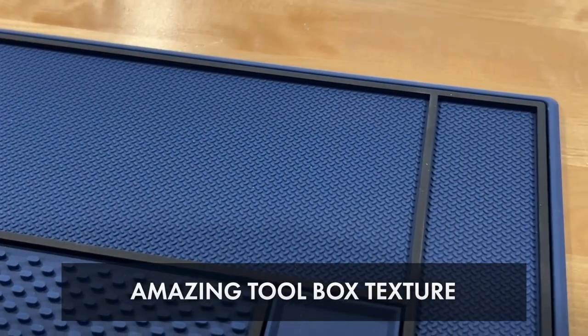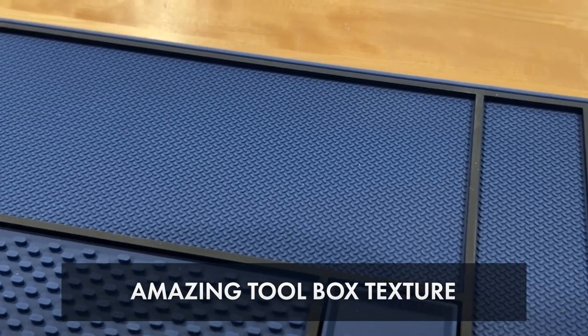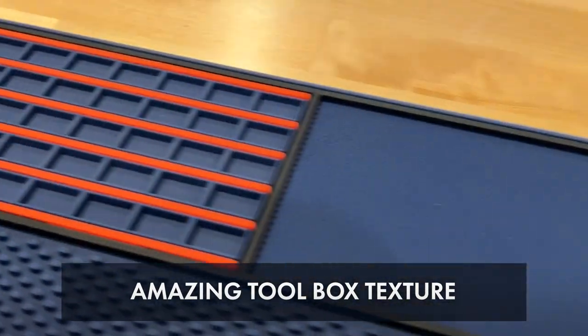I told you the decoding tray was my favorite, but I actually have something I enjoy a little bit more — and that is the little tiny toolbox texture that we put in all of the tool-holding parts. I absolutely love it and I'm really curious if you like it as well.